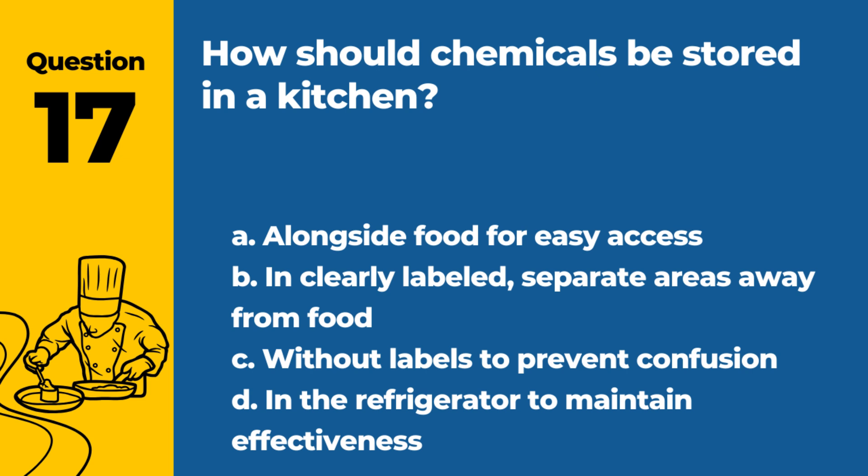Question 17. How should chemicals be stored in a kitchen? a. Alongside food for easy access. b. In clearly labeled separate areas away from food. c. Without labels to prevent confusion. d. In the refrigerator to maintain effectiveness. Answer: b. In clearly labeled separate areas away from food. Proper storage prevents chemical contamination of food.